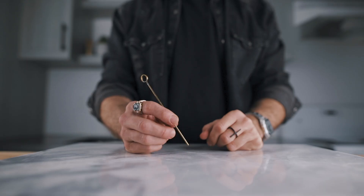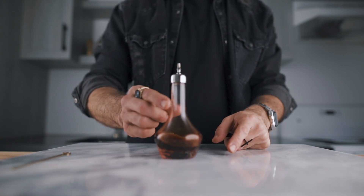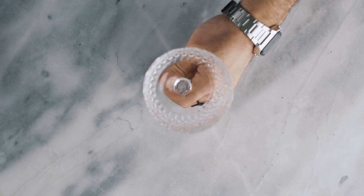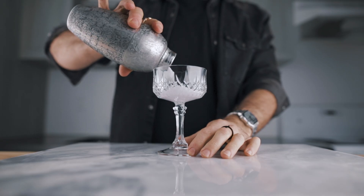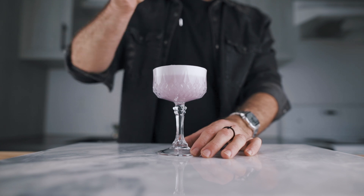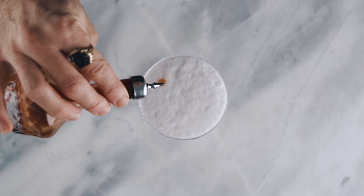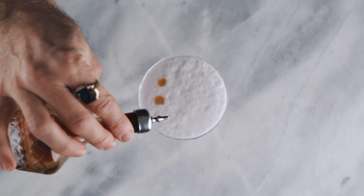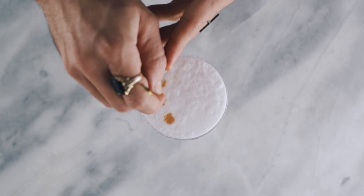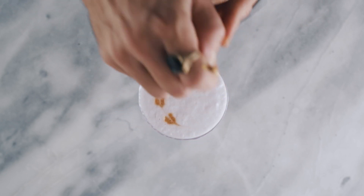For this one, you will need a cocktail pick, Angostura bitters, and a dashing bottle. If you don't have a dashing bottle, don't worry — you can always use a pipette. The goal here is to make some dots on top of the foam of a sour cocktail. Once you're done making the dots on top of the foam — you can make as many as you want — then with your pick you will pass through them to make them look like hearts. And that's it for this one.